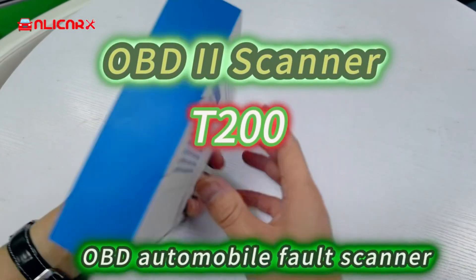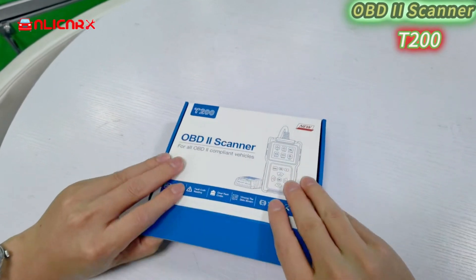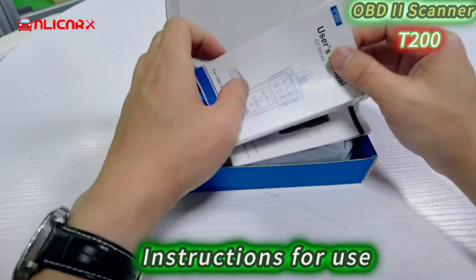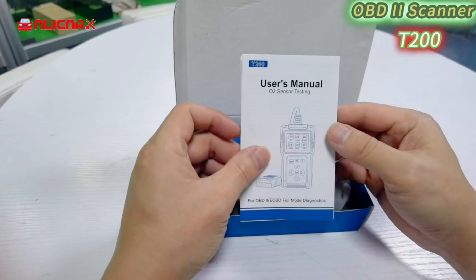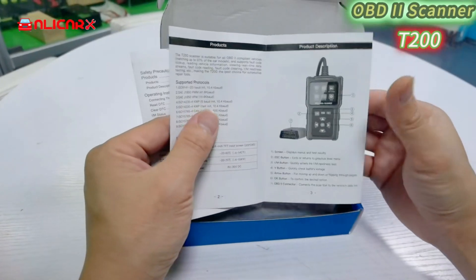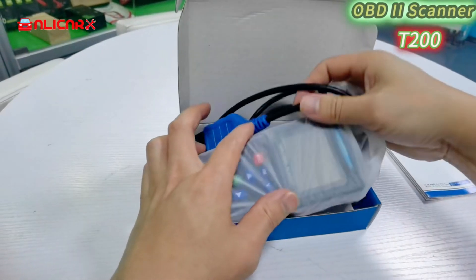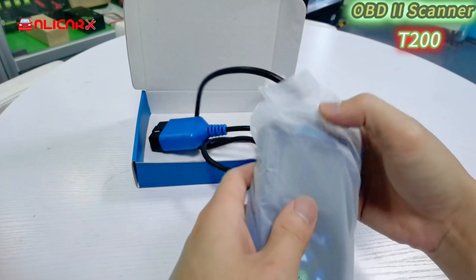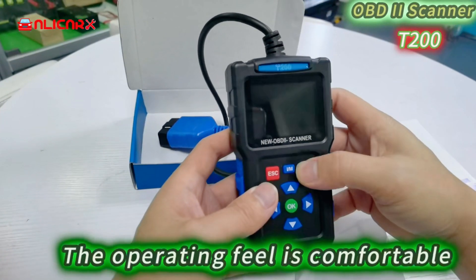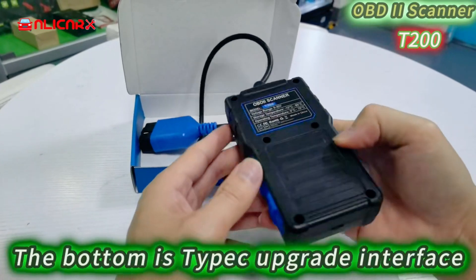OBD Automobile Fault Scanner — instructions for use. The detector adopts silicone buttons; the operating field is comfortable. The bottom features a TAPAC upgrade interface.